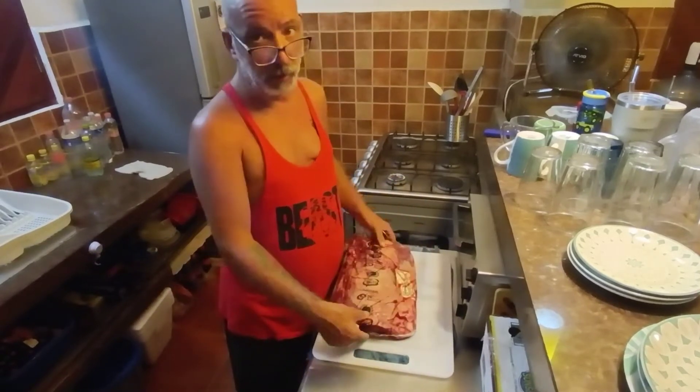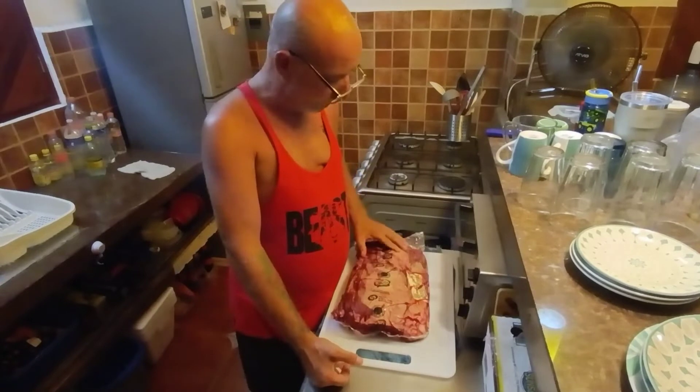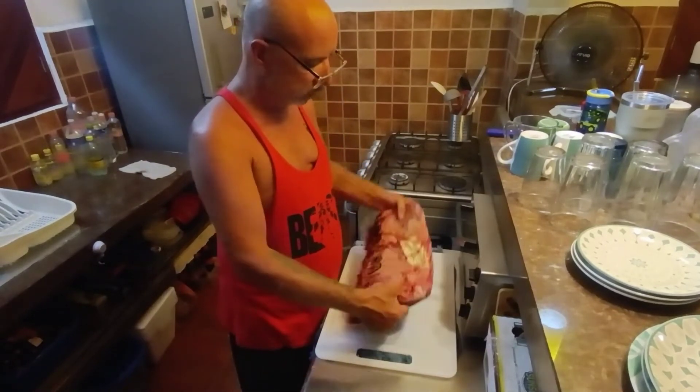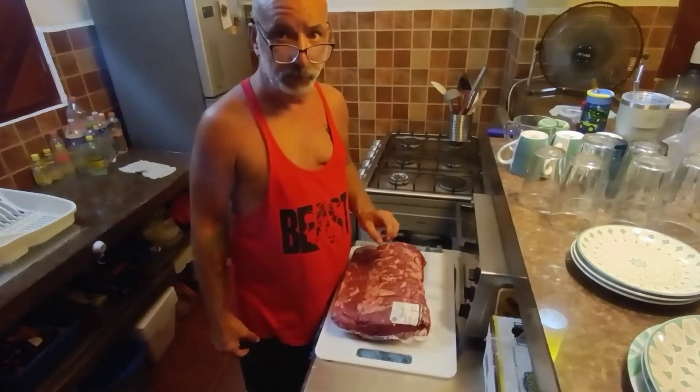We're going to cut this up into 6 to 7 ounce steaks and I'm going to trim up the fat and show you how I was taught how to fillet one of these. We'll get a lot of steaks out of this for some barbecue.